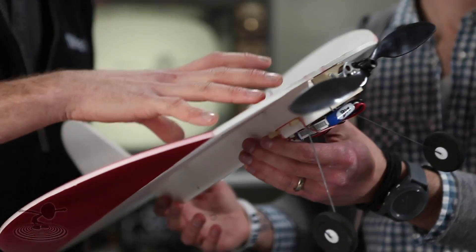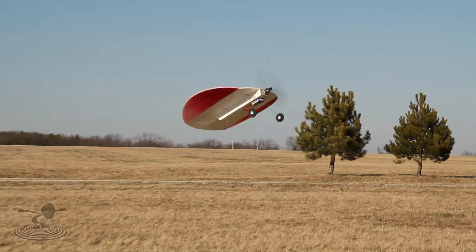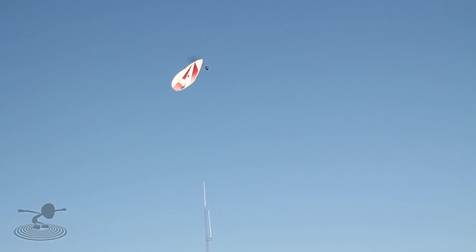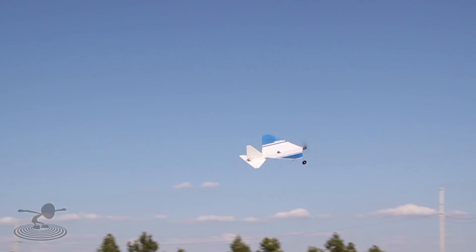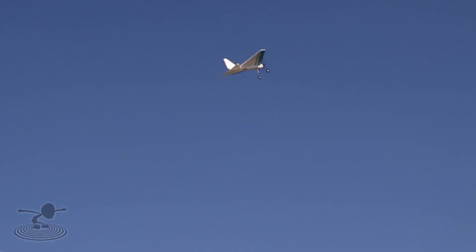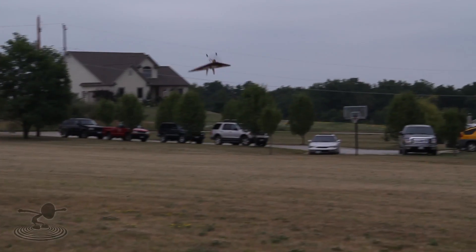If you guys haven't seen before, we actually have a swappable series. The first one is the Nutball, which was a good trainer — basically a very stable platform, very simple to build, especially if it's your very first plane. The second one was in our choose your prop adventure and that was the FT Flyer swappable, which offered a basic airframe that is very nice and conventional, also with very nice self-stabilizing features.